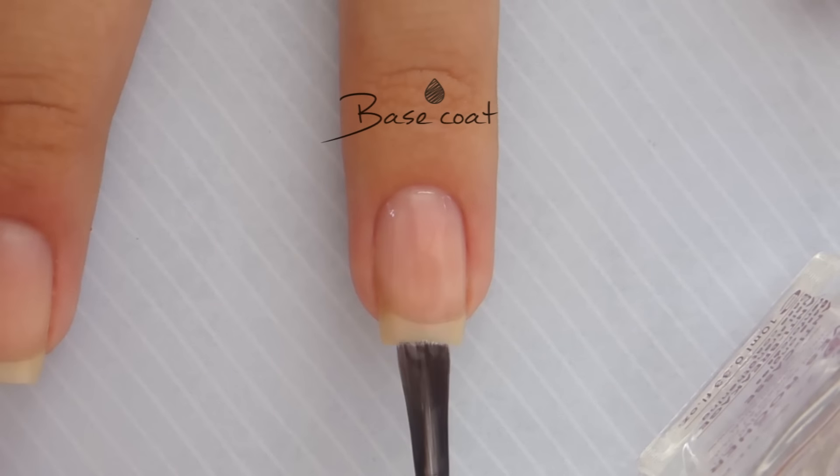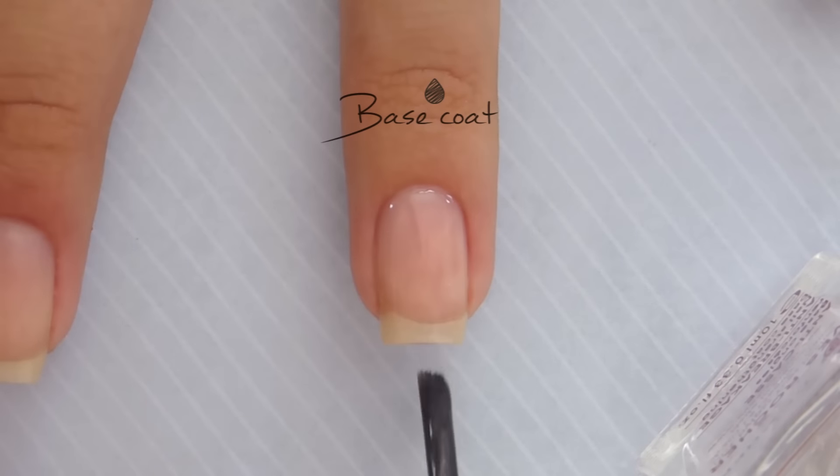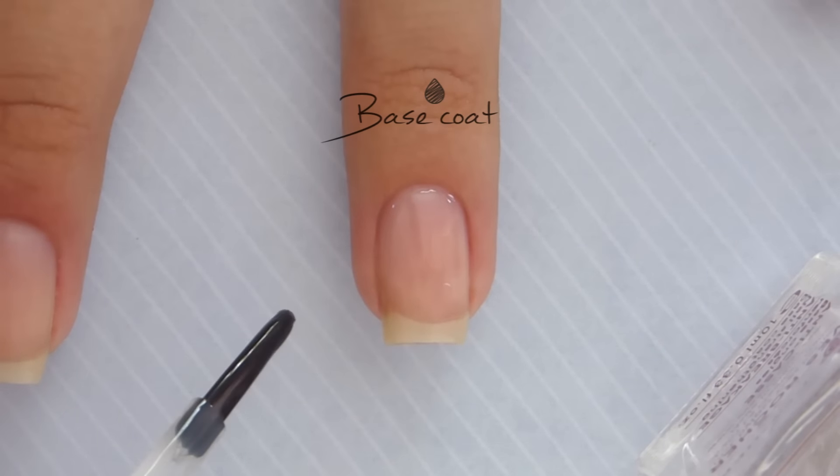The first step is to start off with a base coat to protect your natural nails. This will help prevent your nails from staining and it will also help to prolong the life of your manicure.